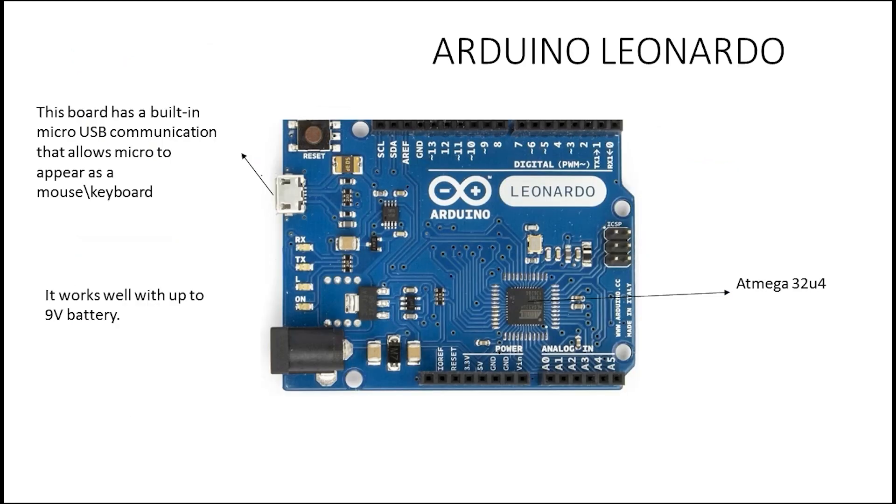Next we have the Arduino Leonardo. The Arduino Leonardo is similar to the previous boards, but it has a built-in mouse and keyboard interface, and it works really well with a 9-volt battery.